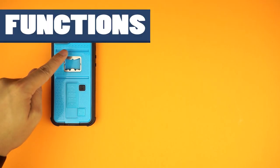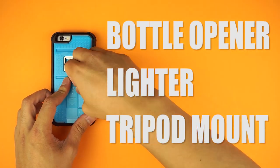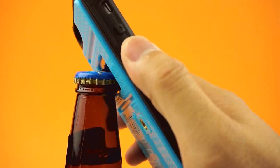The back plate includes a built-in bottle opener, a cigarette lighter, and a tripod mount. For the most part, the bottle opener works. It doesn't feel like it'll break off, and the opener is made of steel.